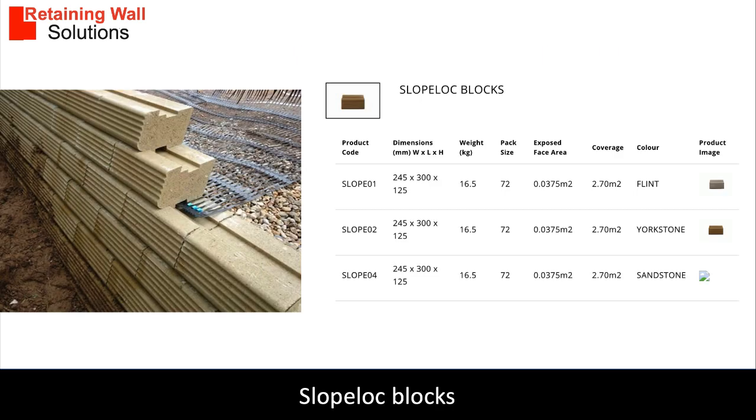The slope lock blocks are 245 millimeters long by 300 millimeters deep and 125 millimeters high, and weigh 20 kilograms each. The blocks come in a number of colors including hamstone, ivory, bathstone, terracotta, black, russet and pewter.